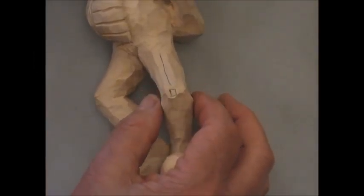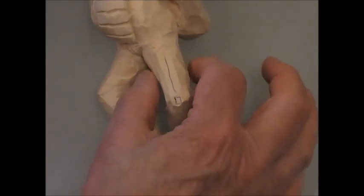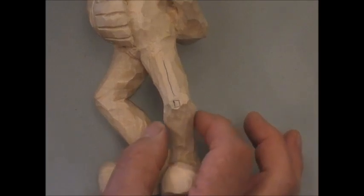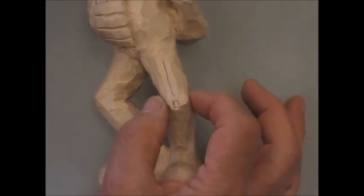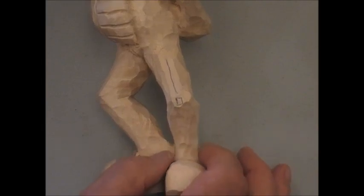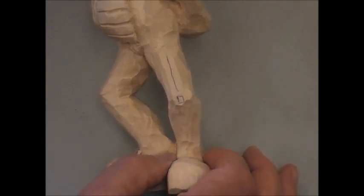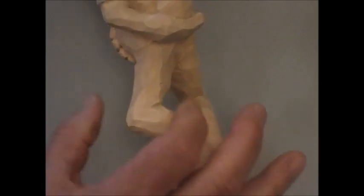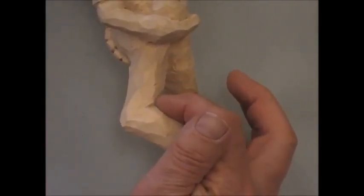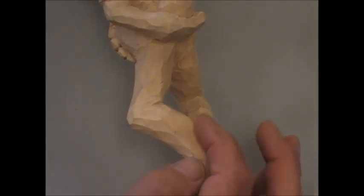Let's go over this a bit. We want to create the thick muscle here and the thick muscle here. In order to do that, you narrow down the knee, come down to the ankle where it's tapered and joins onto the shoe. Turn it the other way — again, you create this big muscle up here, notch it in there for the back of the knee.